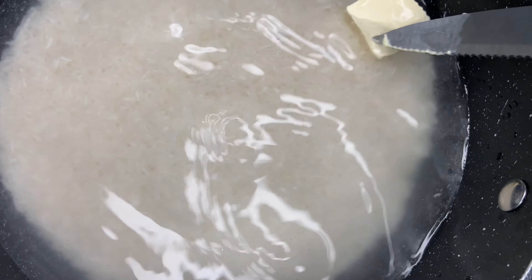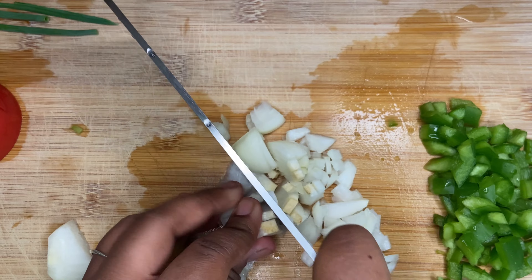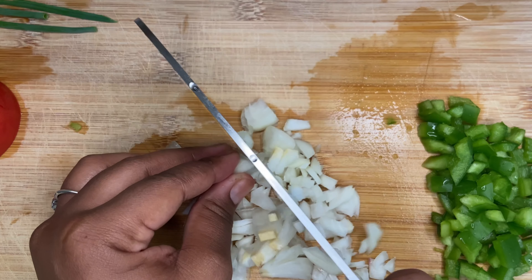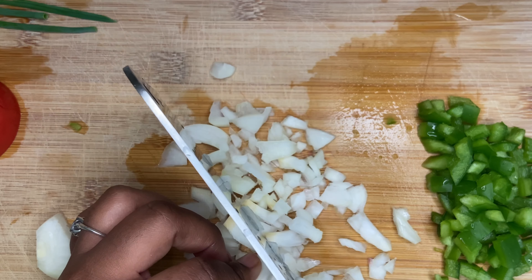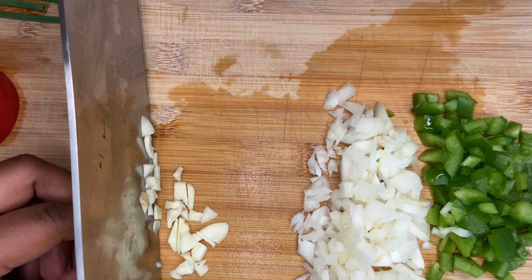First thing we're going to do is wash some rice and put it in a pot, then add a stick of butter. We're going to chop up all our ingredients: sweet pepper, onion, tomato, ginger, scallion, and some hot pepper.